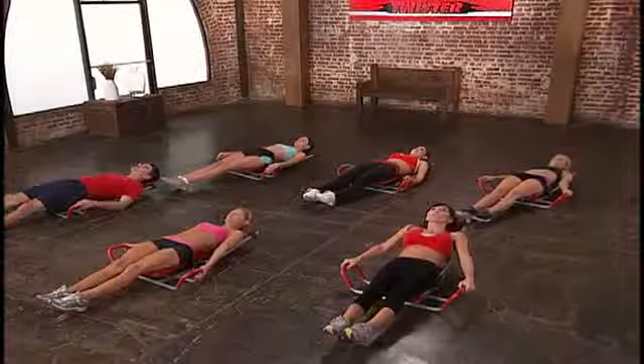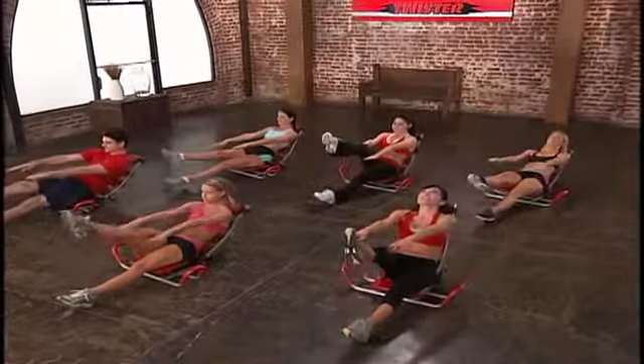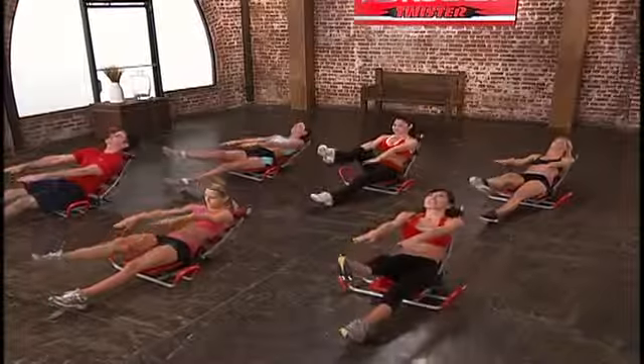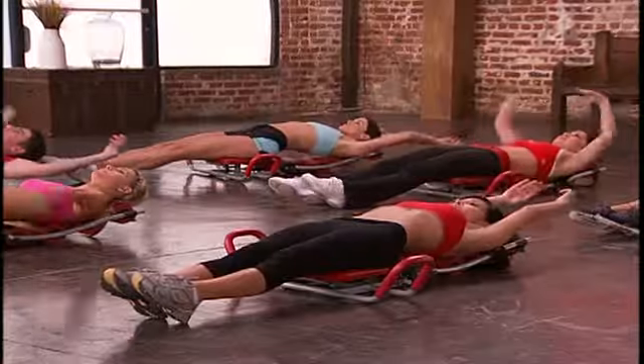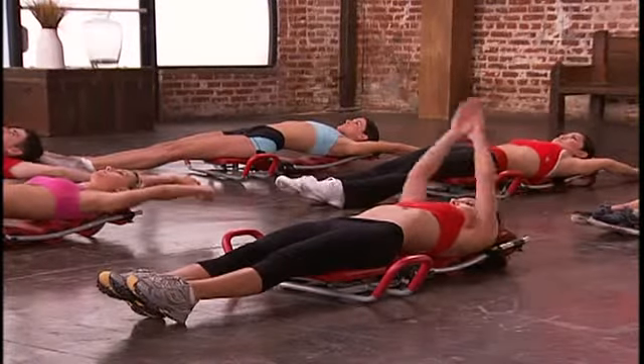Let's do our right leg. Point your leg, point your foot and lift. 8, 7, 6, 5, 4, 3 — keeping your head on the roller — 1. Good, relax. Stretch your hands over your head, really point your toes, stretch those fingertips. Good job.